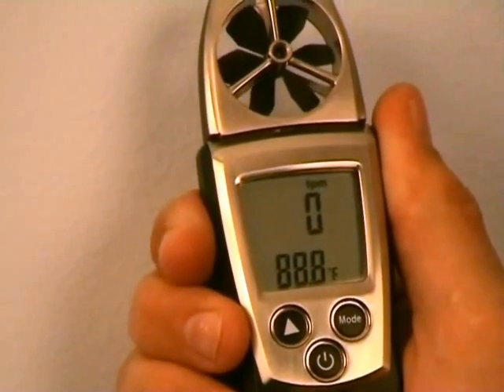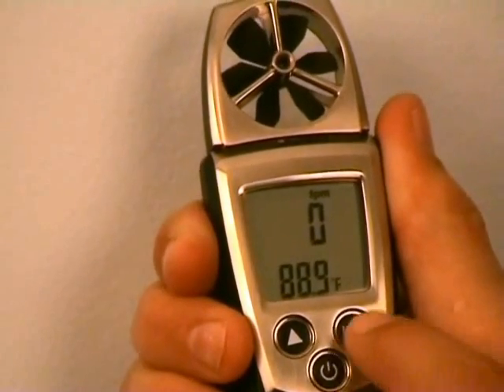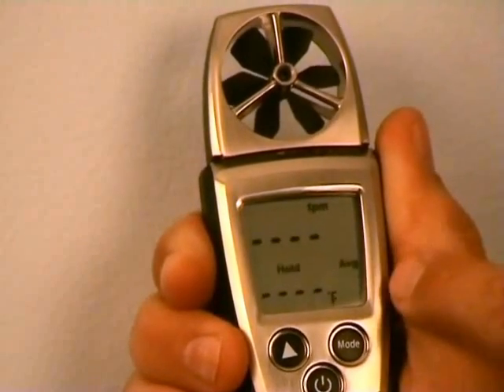Now that we're in feet per minute, we need to make a timed average measurement. Here's where we use the mode button — go through hold, max, min, and then to the timed average function.